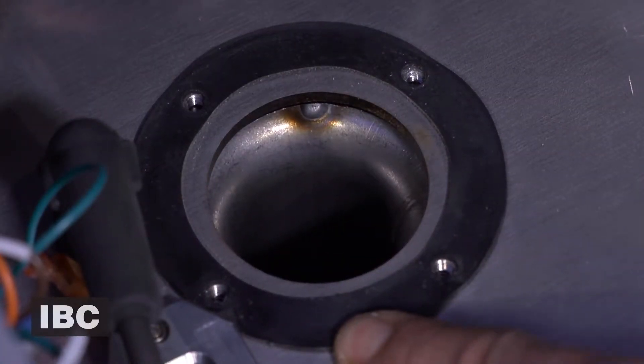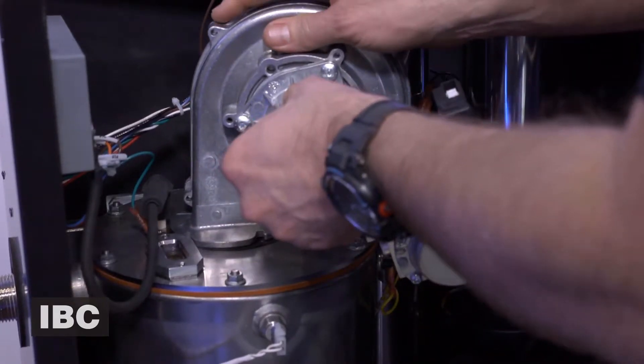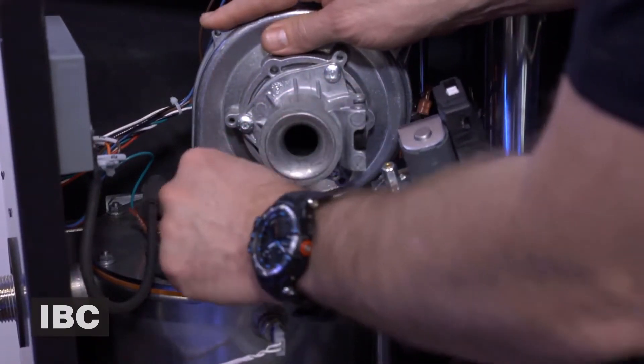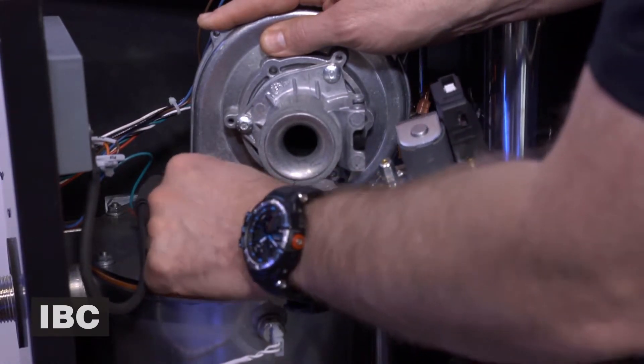To install the replacement fan, make sure that the new gasket supplied is in place. Put the fan against the heat exchanger and enter the four bolts.